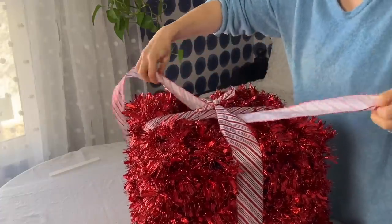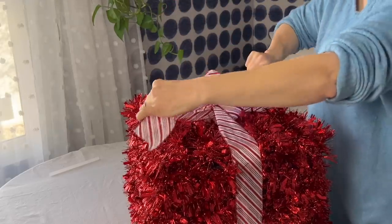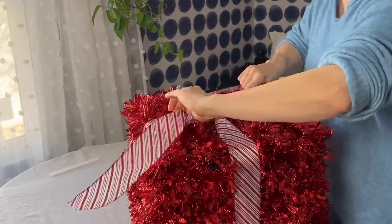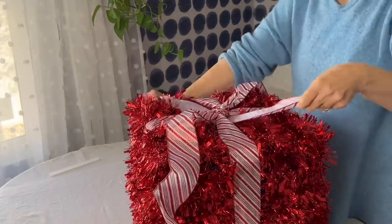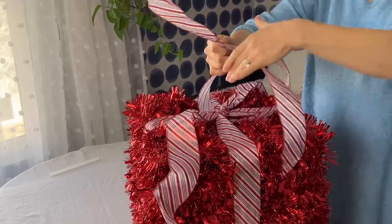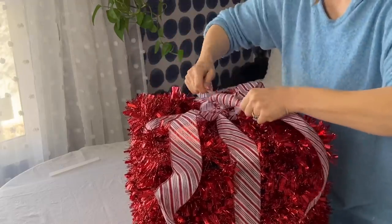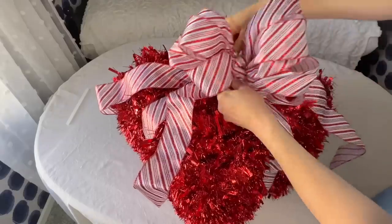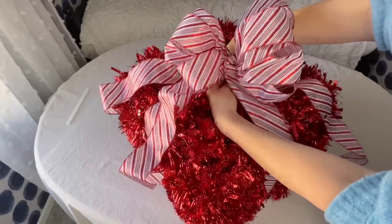Second, take another length of wired ribbon and slide through the previously knotted ribbon at the top of the present. Tie in a knot on top and curl the ribbon ends with your hand into a gentle wave for the tails of the bow. Last, make the actual big bow, then attach the bow to the top of the box by connecting with florist wire.